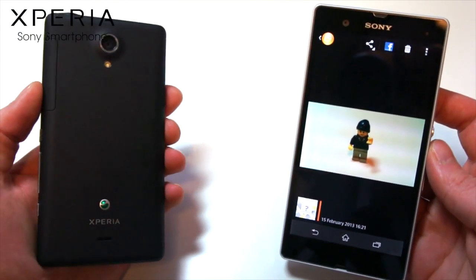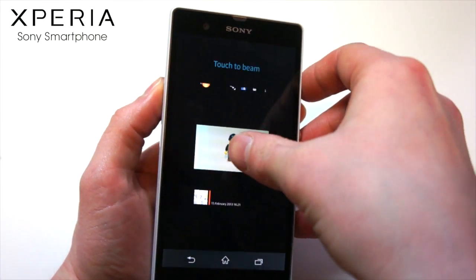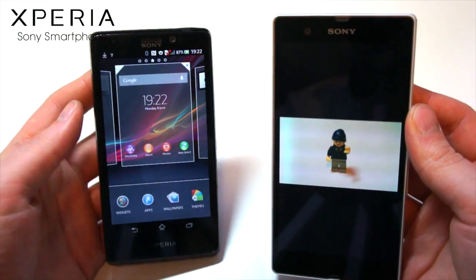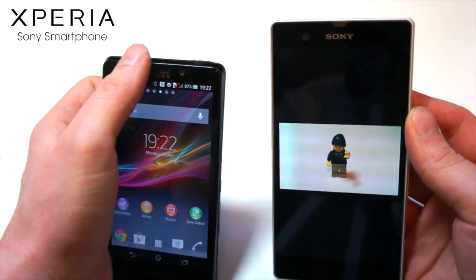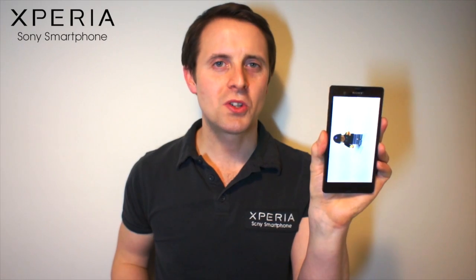You can also use NFC one touch connectivity for sharing content from one smartphone to another. This can be pictures, videos, music, web pages, or even phone book contacts. Just get the content up on the display of the device you want to send from, and touch the NFC chips together. Once the NFC chips have touched, they'll start the process and transfer the content — and with doing nothing more, it has successfully transferred from one device to another.